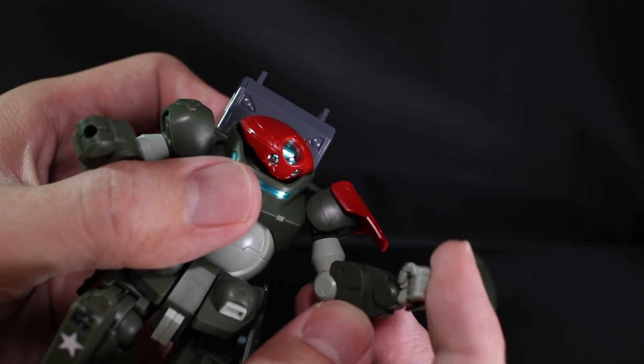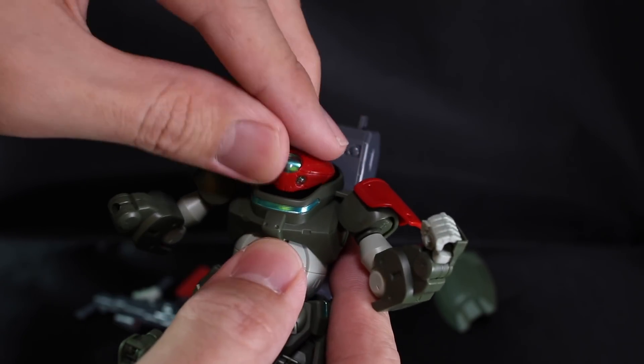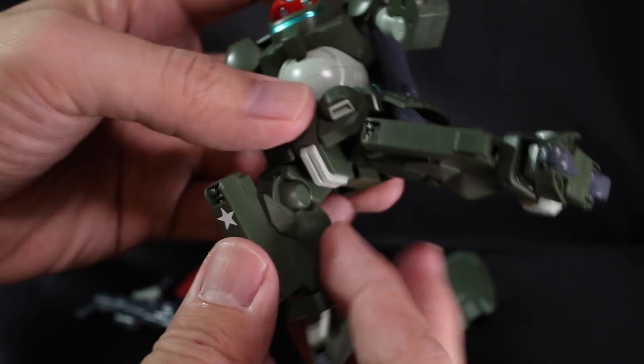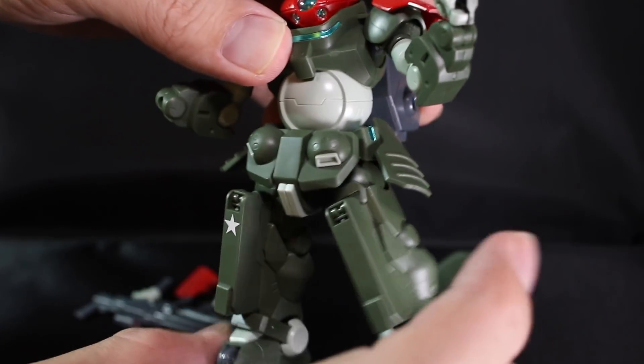However, they do allow you to move the hands like that, so when you're actually holding a knife it looks nice. As for the head, there's not much movement — you can't look up, only left and right. What I'm surprised about is actually the hips part — you can actually do a split of the legs like that.